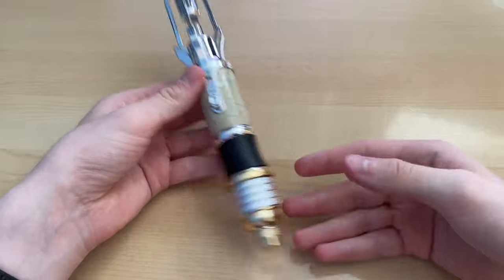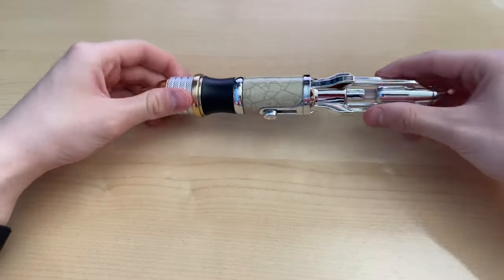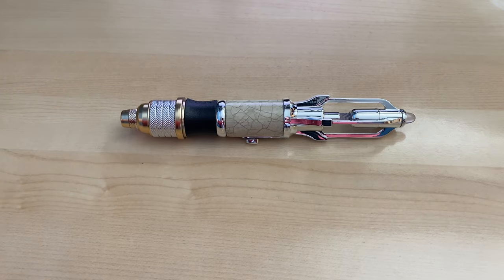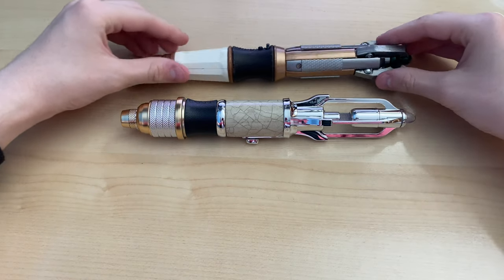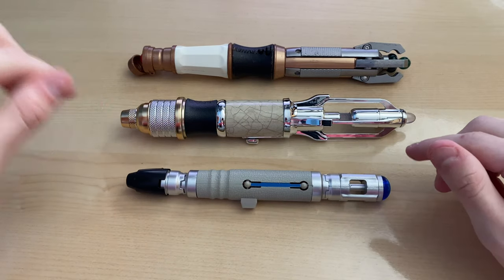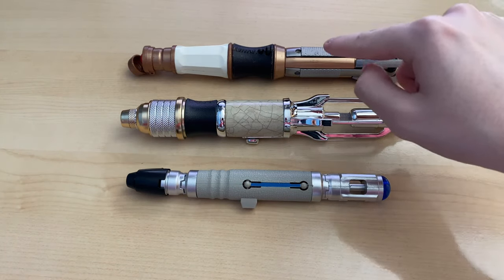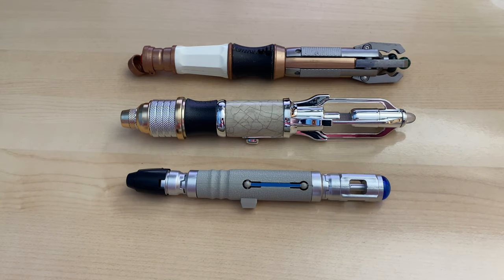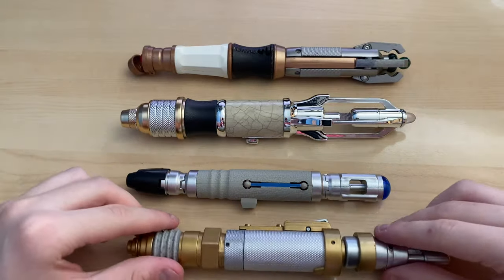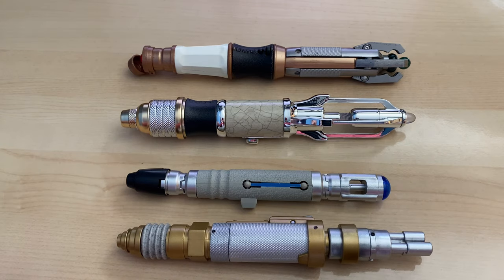And here we have it — a brand new Sonic Screwdriver. Now, I thought just as a bit of comparison, I'd bring in some of the older models that I own so we can kind of see some of the similarities between them. So there we have the 11th Doctor's, the 10th Doctor's — the 11th Doctor's one, by the way, this is incredibly old, like 13 years old now, so it is incredibly battered. And the laser screwdriver.